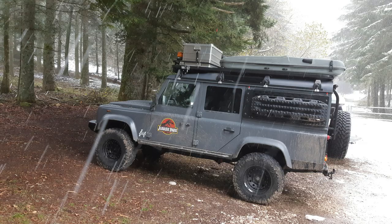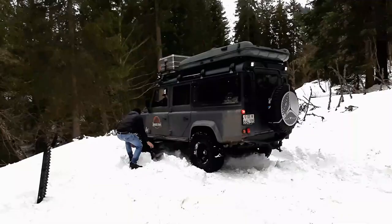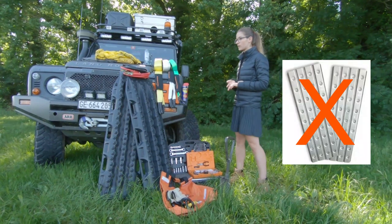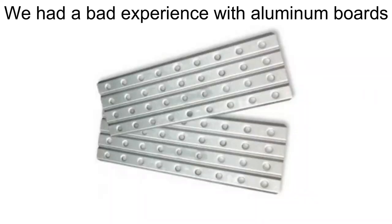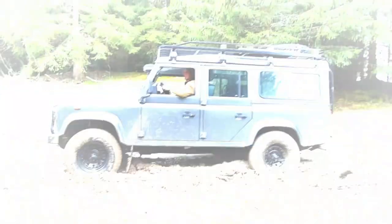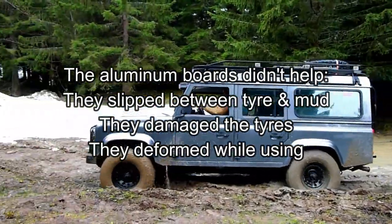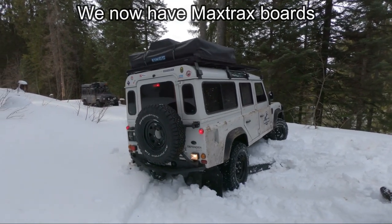With boards you can do a lot of very useful things: you can use them as a base for your jack, as a shovel for dirt, snow, or mud, and of course the most commonly known use — grip under your tires. As for which type of boards to choose, we don't recommend aluminum boards, not only because of the weight advantages of plastic, but also because of their efficiency. We used aluminum plates at the very beginning and didn't have a good experience — they didn't grip well, they notched the profile of our tires, they slipped between the mud and the tires and were propelled at incredible speed, and after use they were deformed, which was really annoying for storage. We now have MaxTrax plastic recovery boards, which have very good grip under the tires and can also be used for different purposes as mentioned.